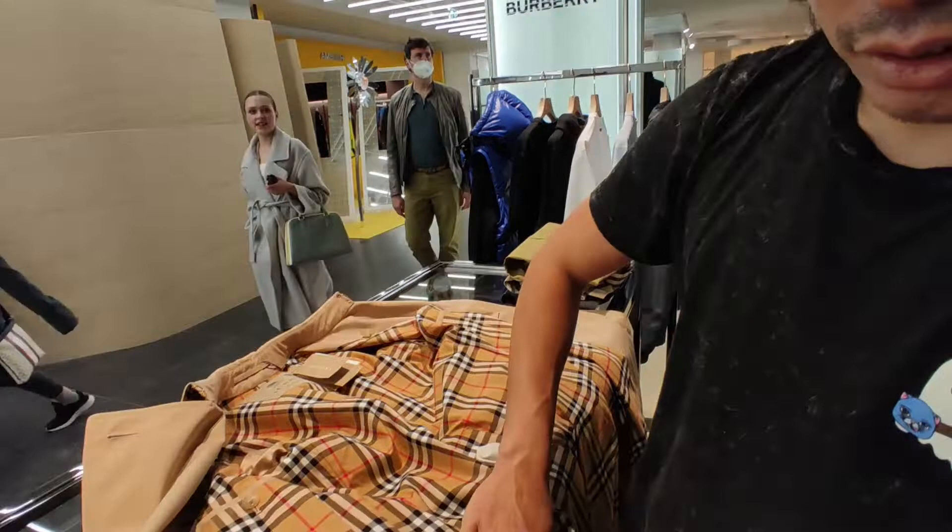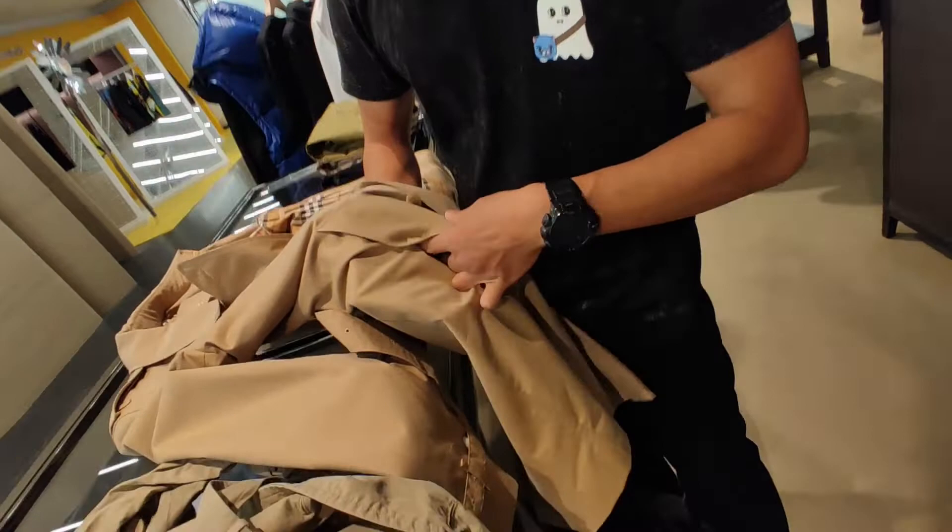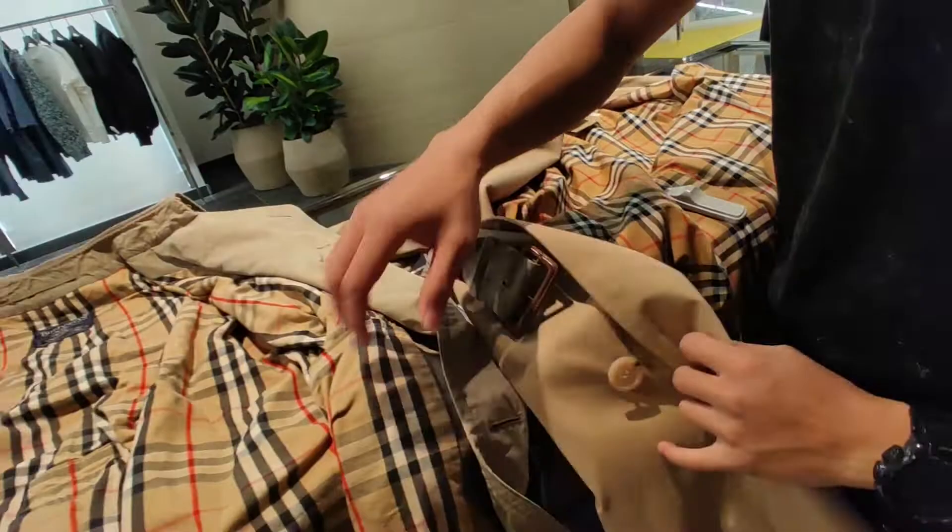One big change is that the pockets are no longer through-pockets. You cannot put your hands through to access your pants on the inside anymore, unlike this one.